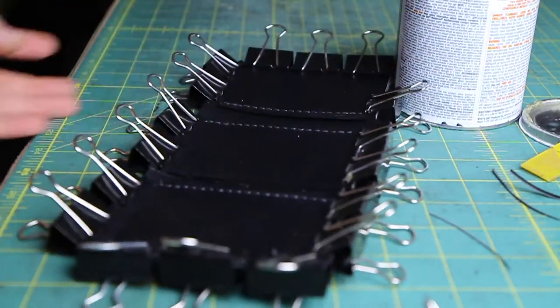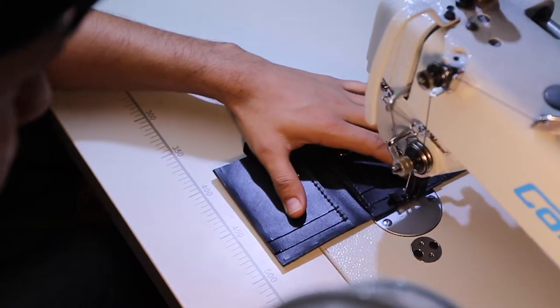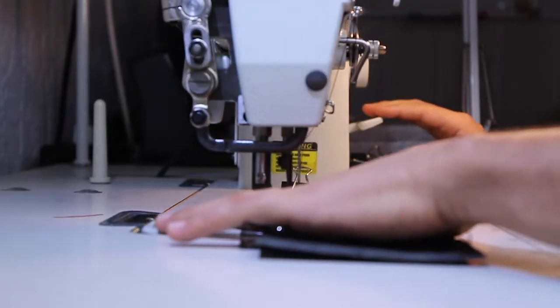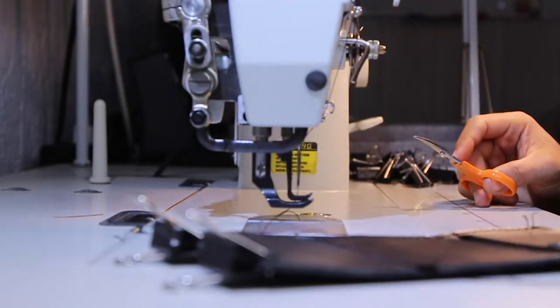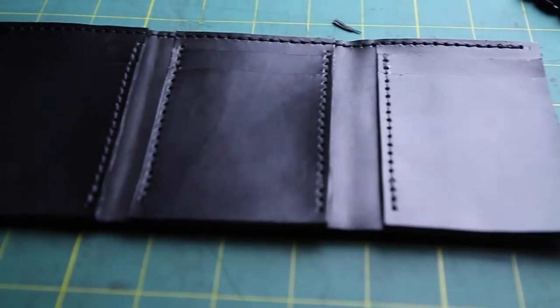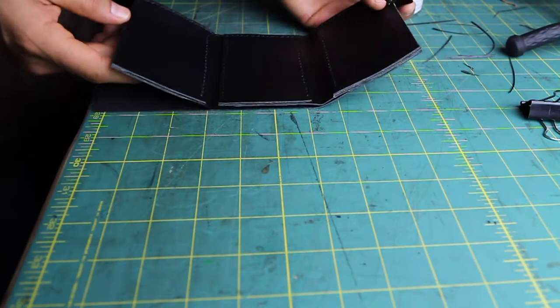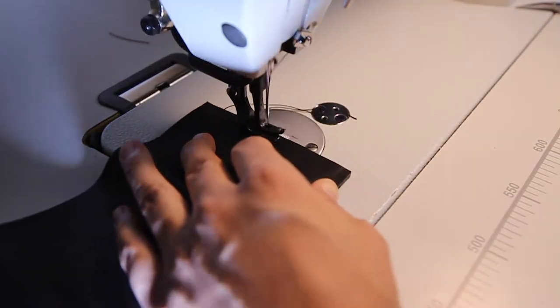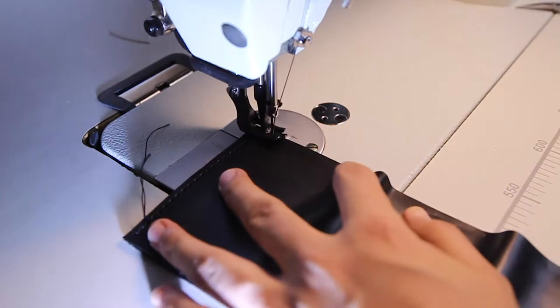Make sure you glue it and clamp everything together. Allow me to emphasize again the importance of keeping in mind the order of operations on the stitchings. You don't want to mess up and waste all your afternoon and leather on something that you cannot use.